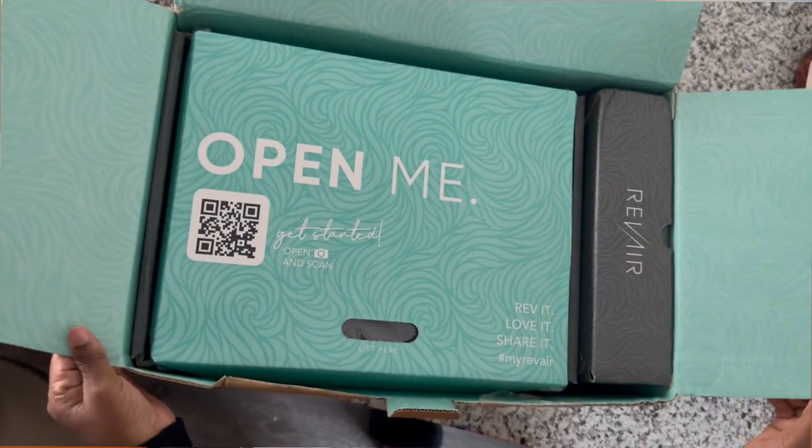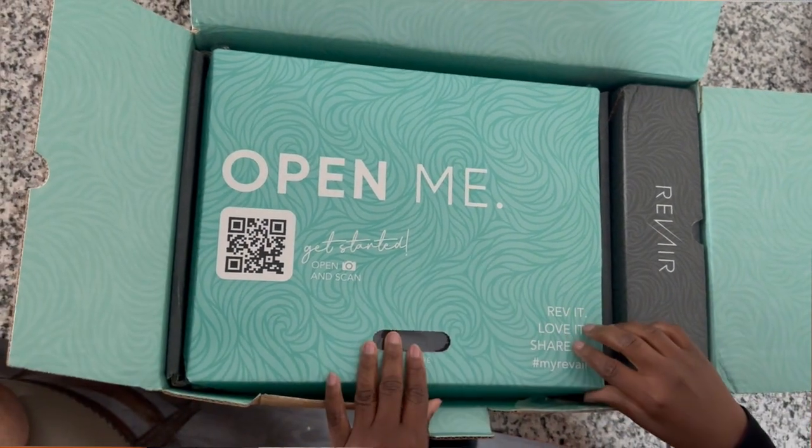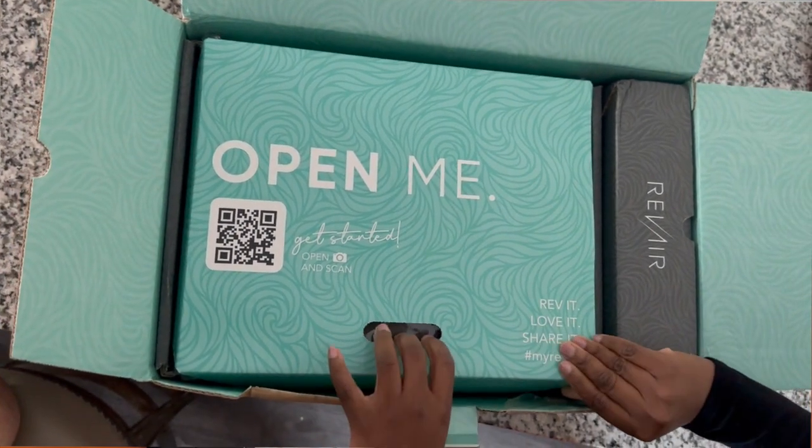The outside packaging was pretty standard, but let's talk about what's inside. The first thing I saw was my registration card and my user's manual. I know a lot of us like to toss those to the side, but naturals, do not forget to register your Revair because that activates your warranty.